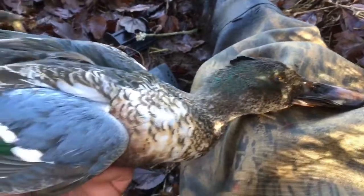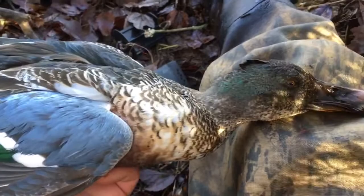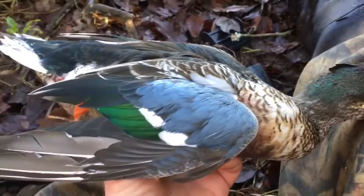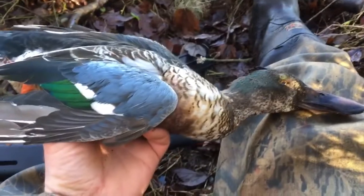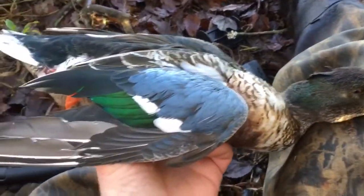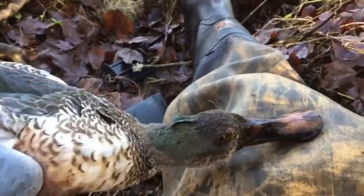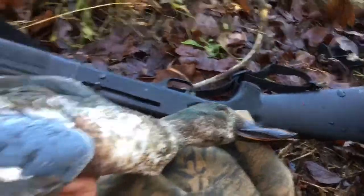My GoPro camera battery was going down so I turned it off. While it was off, a pair of shovelers came in and I should have gotten both of them — I don't really know how I missed one — but I was able to get one. It's real pretty. It's actually my first shoveler. Usually when I hunt I'm hunting ponds and stuff and killing a lot of wood ducks, so pretty excited about this. It's real pretty.